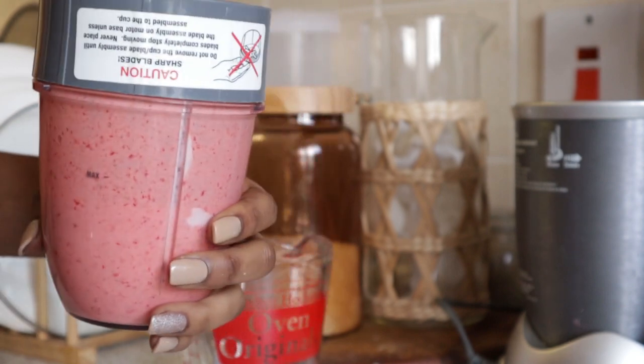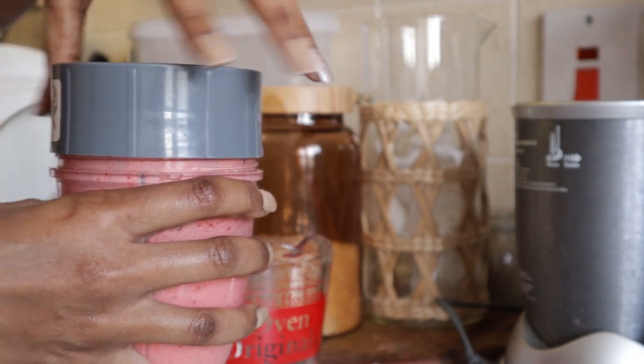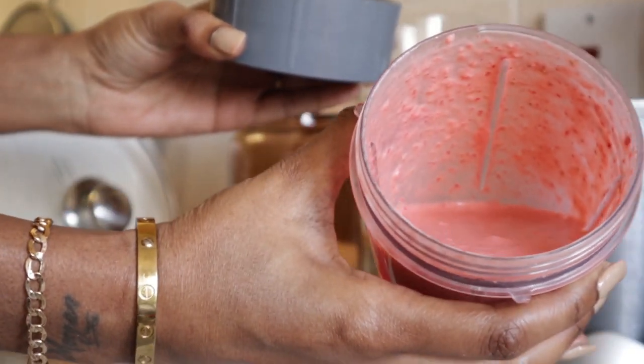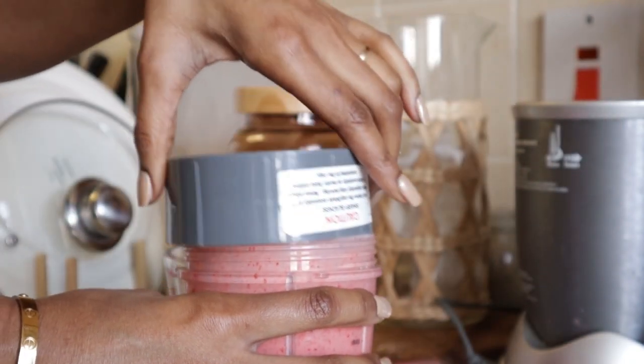I did not take out the seeds. But if you want to know what happened with the seeds, you're going to have to carry on watching. This is what I'm left with, and it looks like it's got a bit of yogurt in there, but it's not — as you saw, it was just the mayo.